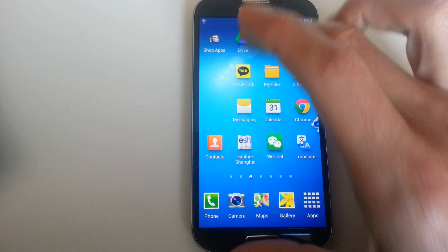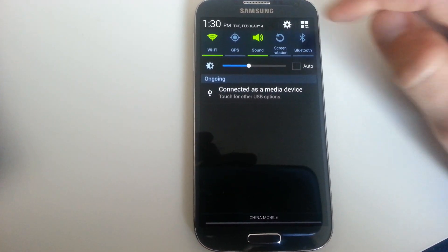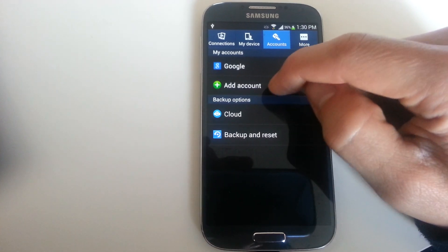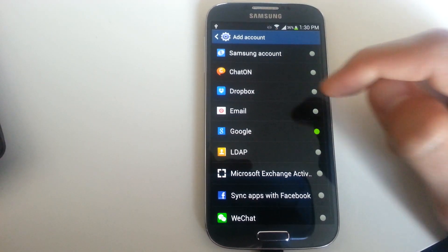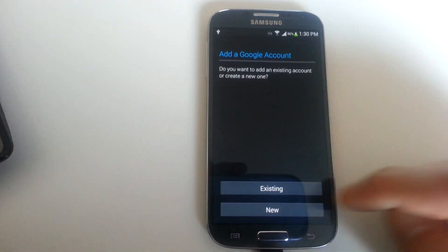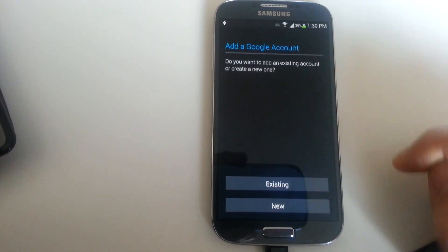To create one, first thing you do is go into Settings, make sure Accounts is selected, then click Add Account. You want to click on Google for your Gmail account. You can add an existing one or you can make a totally new one.